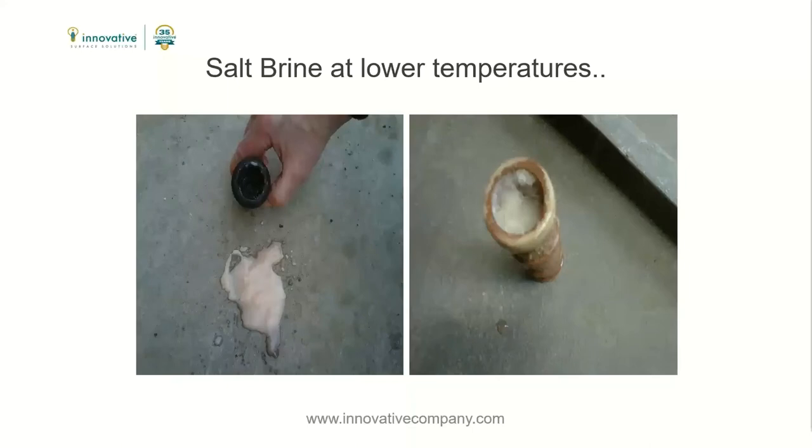These solids can plug up spray nozzles, which will require cleaning. It will also not allow the salt brine to be sprayed properly and will have a negative impact on the anti-icing operation. Understanding the importance of concentration is the key to understanding how to use this tool. There are many options that can be used for anti-icing, and understanding the risks of each material is key to finding out which product is right for you.